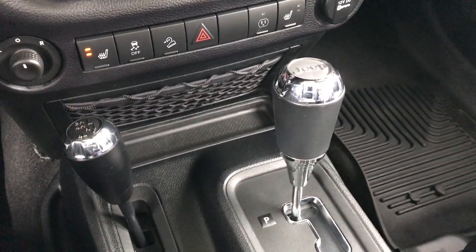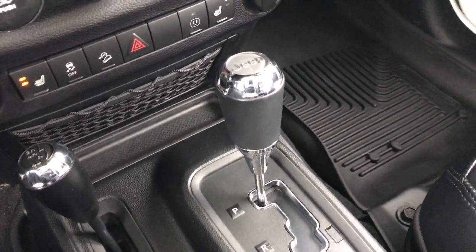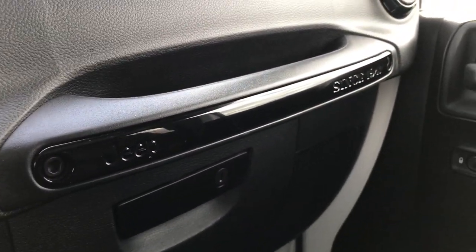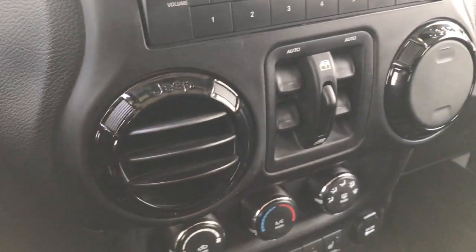It has an AM/FM SiriusXM satellite radio capability and CD player. There are the heated seat buttons, 4x4 shifter on the floor, stability control, downhill assist control, and a power point outlet. Automatic 5-speed transmission. The passenger seat is very clean as well. This Jeep has never been smoked in — smells very, very clean. We've got Husky liners on that side too, and the piano black inserts on the dash as well as the doors and around the air vents.